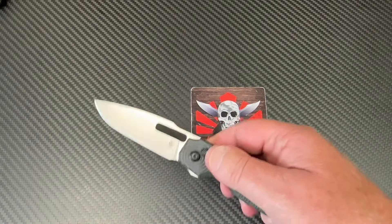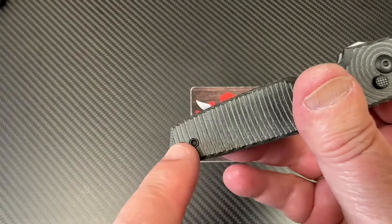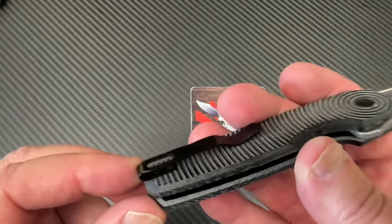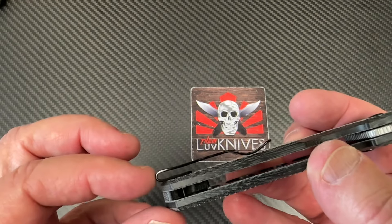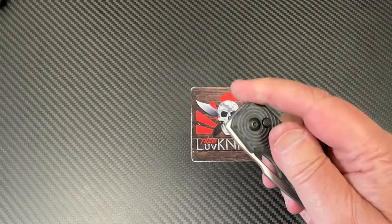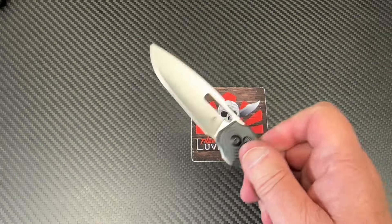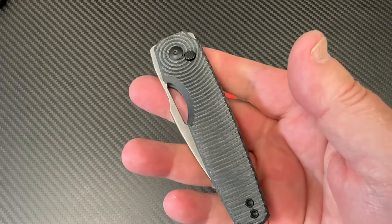Slender in the pocket, lightweight, deep carry pocket clip — right or left hand. The aluminum version had a little plug that matched the milling to make it almost invisible; this one is a little more apparent. But it's ultra deep carry. I like the pocket clip design — it's not as stiff as some, which is good. A little more flexibility makes it easier to go in and out of the pocket. And baby, this thing just flicks all right.